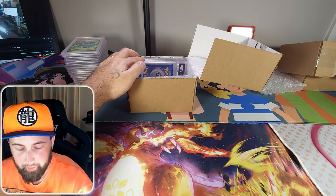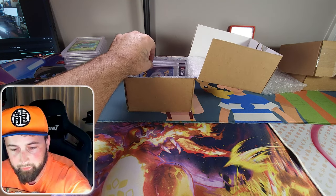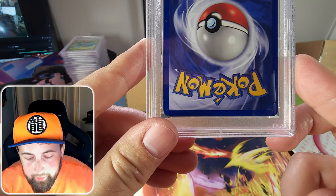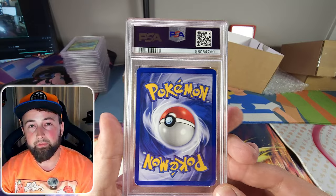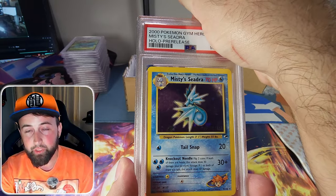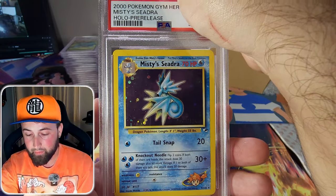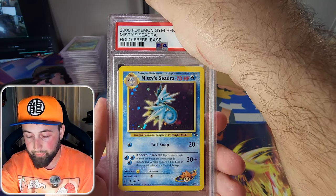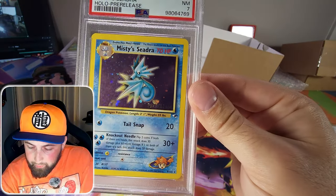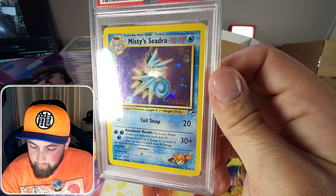We only have five cards left. The next one looks vintage with a little edge wear here and there. It is the holographic pre-release Misty's Seadra from the Gym Heroes set — right there on the bottom right you can see the pre-release stamp and the holographic looks really nice. It came back as a PSA 7. I was hoping for at least an 8 — it looks so clean but one of those white spots is a little bit deep. Such a clean card other than those few areas.